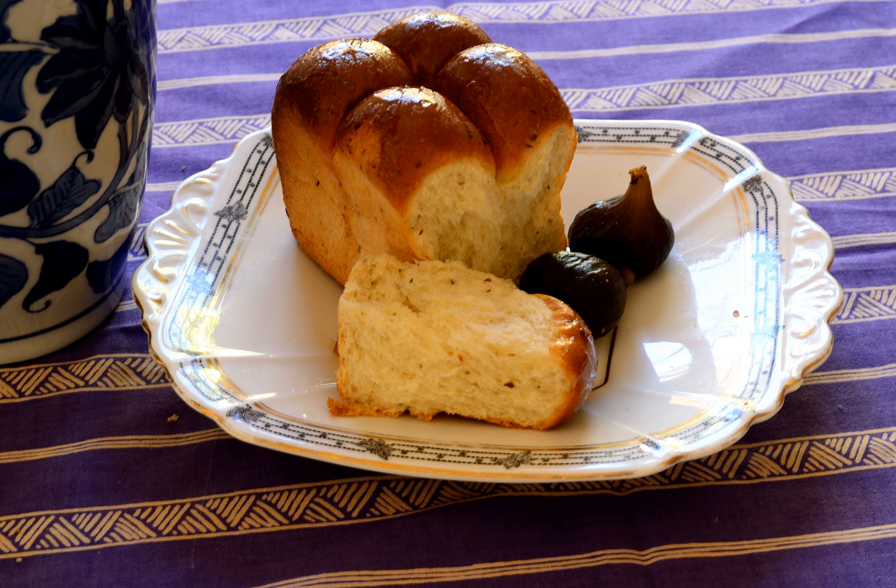History. The bun originated from French Huguenot refugees who settled the town of Franschhoek in 1688 and introduced viticulture to the region. Mosbolletjies were typically made during the wine-making season when their key ingredient was readily available.